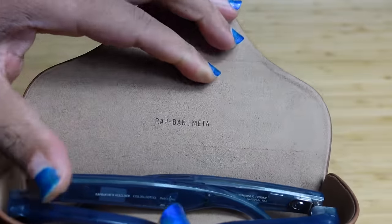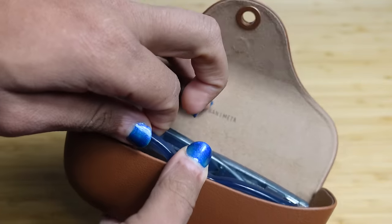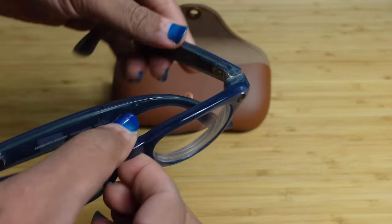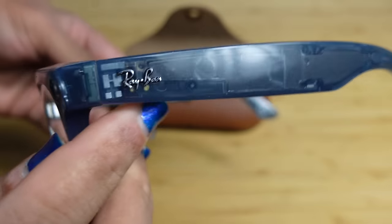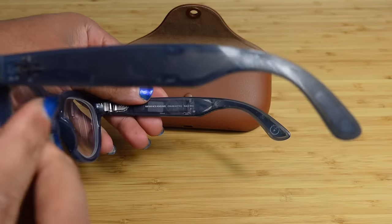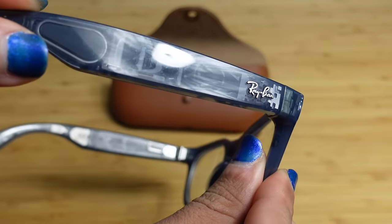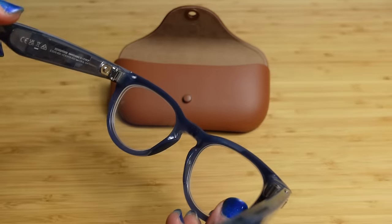When you lift up the case it says Ray-Ban Meta, and we've got the Headliner glasses. These Meta glasses come in all kinds of shapes and sizes. These are the Headliner editions and they're also translucent. One of my favorite parts is that you can see the technology inside of them — the speaker, all the different camera components, and the wiring.